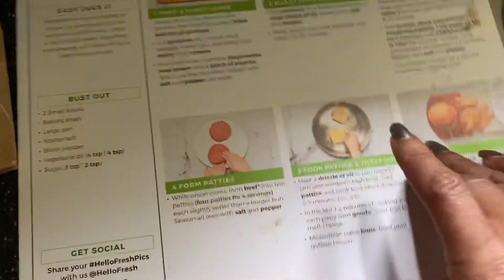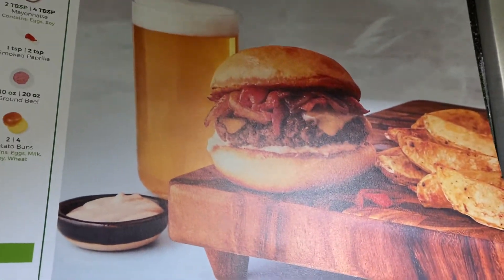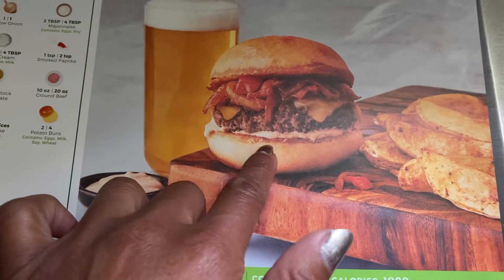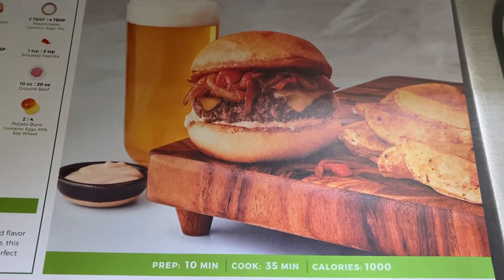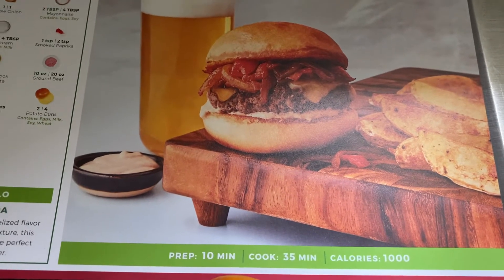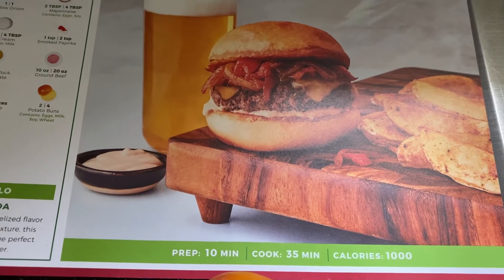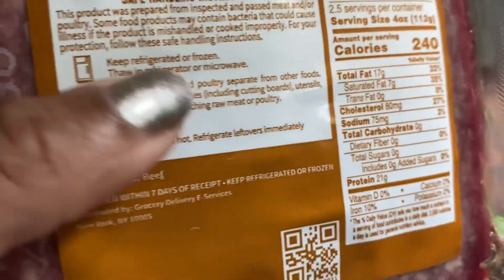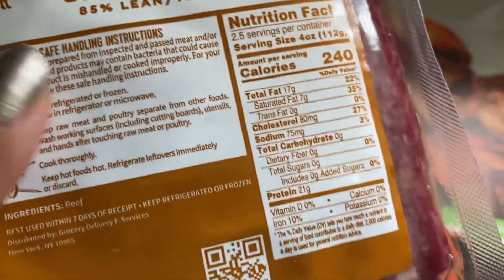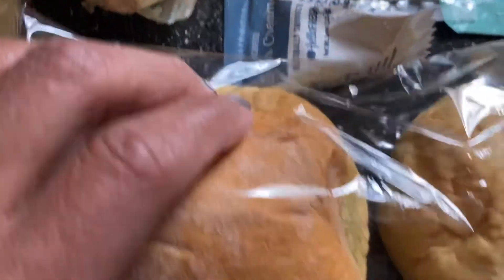At the end, you really should have something that looks similar to this. We'll see if mine looks similar to the picture — it looks really juicy, doesn't it? It gives a total prep time of 10 minutes and a cook time of 35 minutes with 1,000 calories. This ground beef package looks like it's 10 ounces and should serve two people. Hopefully two burgers can be made out of this because they did provide two buns.